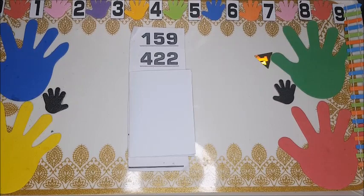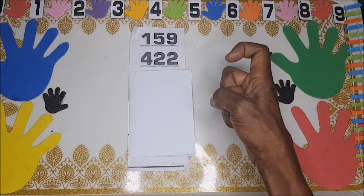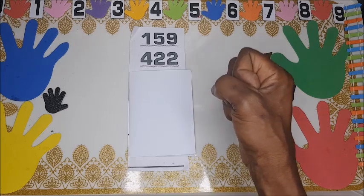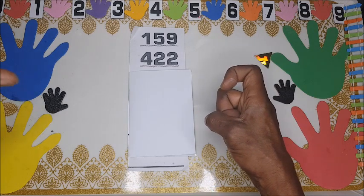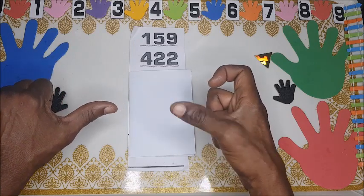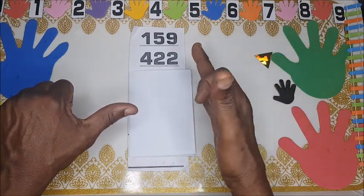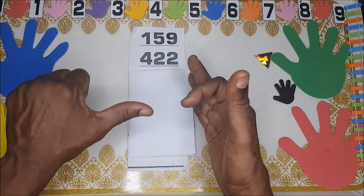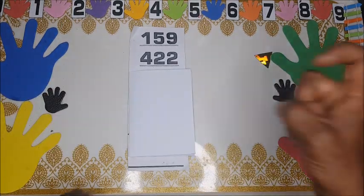We are going to deal with 159 plus 422. First, 100: you turn the right hand anticlockwise and shoot up the pointing finger to show 100. Then 50 — this is 50. Then 59, so we go 5, 6, 7, 8, 9. We have 159.